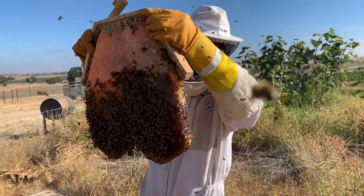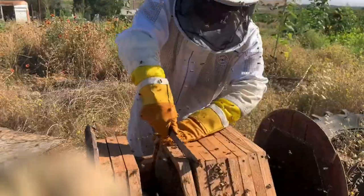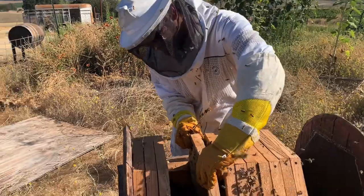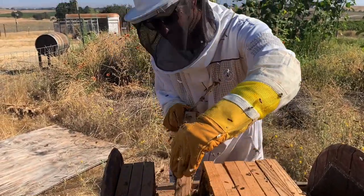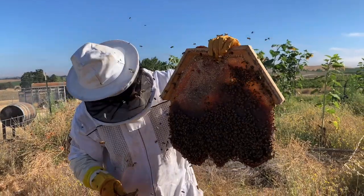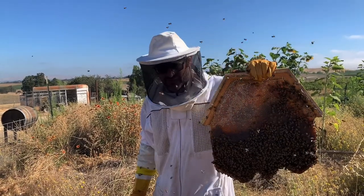Oh my goodness, this one's super heavy. We're definitely keeping this one. Wow, I can barely even hold it. These bees are a little hot. We probably just put 20 pounds in that container. I wish we could have got it on video, but we just needed both hands. Holy moly, here we go again. This one's not quite as heavy as the last one, but there's plenty of honey in that. I think we're going to keep this one too, and we'll leave the rest for them.